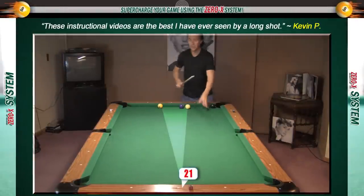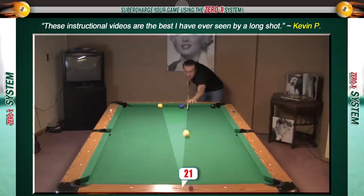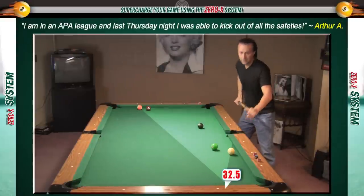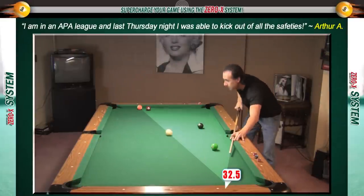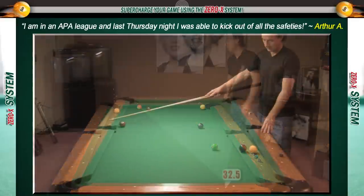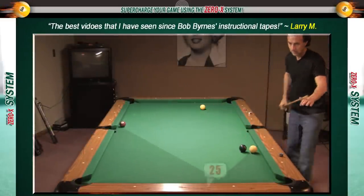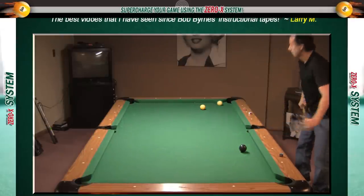Another common type of kick shot are long rail kicks, and many pool players struggle with these due to the length of the kick. I'm going to show you an extremely easy system for long rail kicks that works no matter where the object ball or cue ball is — even if the cue ball is coming off the side rail kicking at an object ball on the other side rail. By the time you're done with this phase, you'll be performing long rail kicks like a pro, and it's not going to take you that long to figure it out.